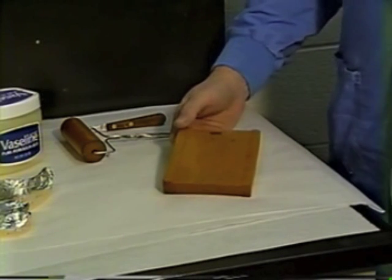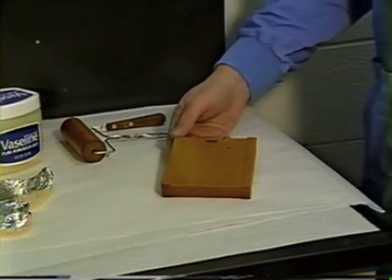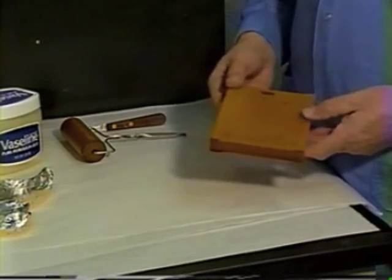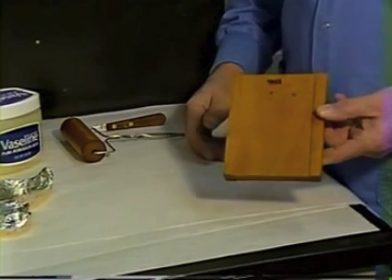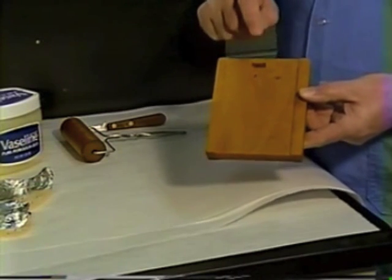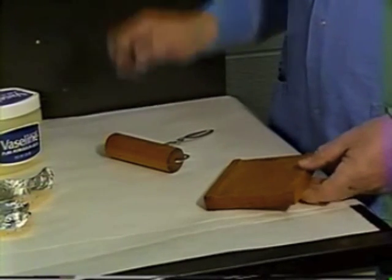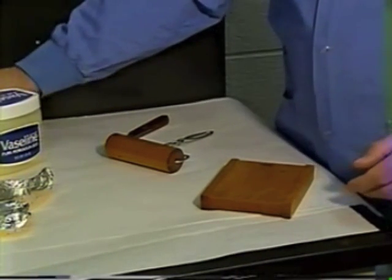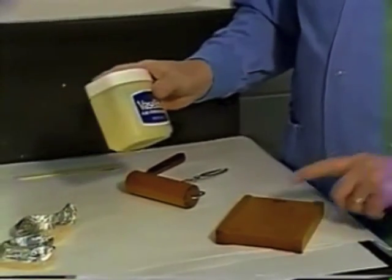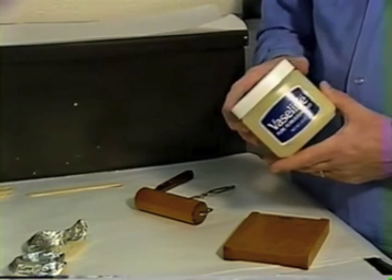Make sure that your equipment is all in order and that you have the right equipment, because you don't have time once you start mixing the material to stop and go back and hunt for it. You're going to need your roller board — for trays we use the thick side of the roller board. You're going to need the roller, a good knife, something to mix the material with like a tongue blade, and something to lubricate your roller and roller board — we usually use Vaseline for that.